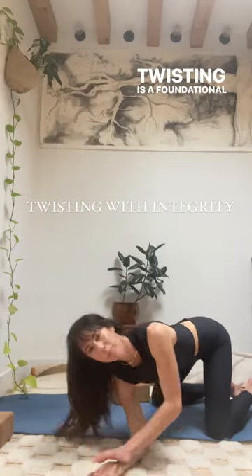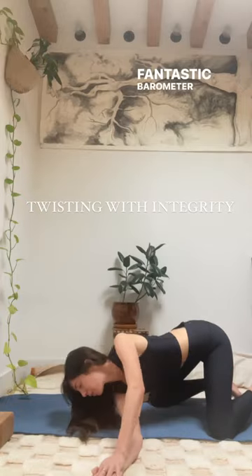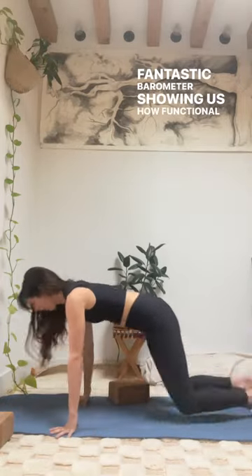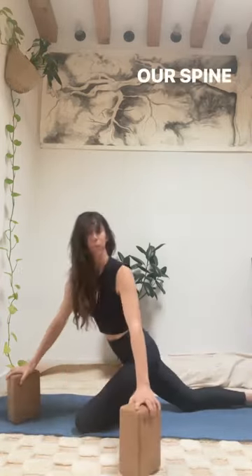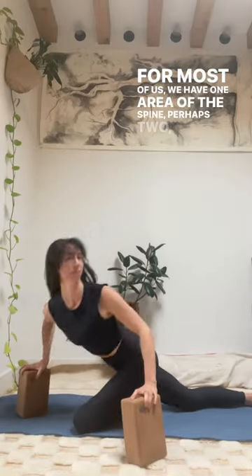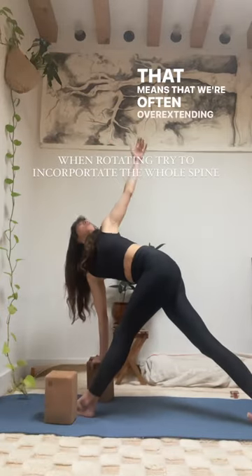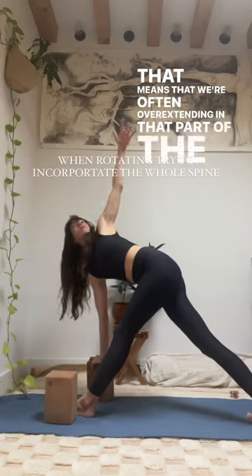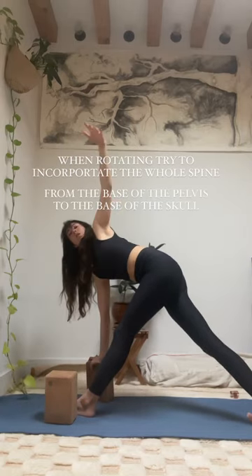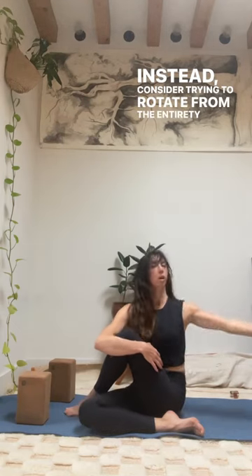Twisting is a foundational aspect of our practice and it's a fantastic barometer showing us how functional and adaptable our spine is. For most of us, we have one area of the spine — perhaps two — that is hypermobile. That means we're often overextending in that part of the spine to create our twists. Instead, consider trying to rotate from the entirety of the spine.